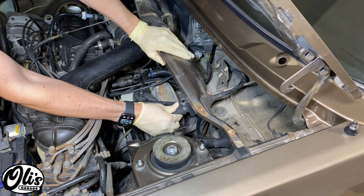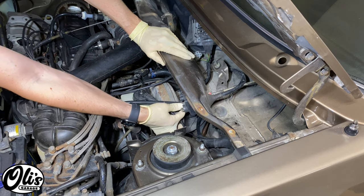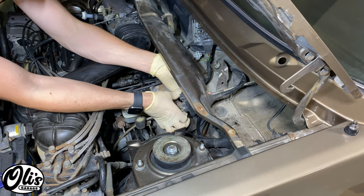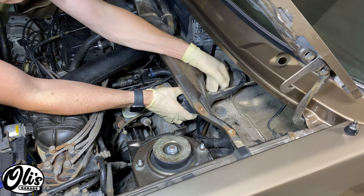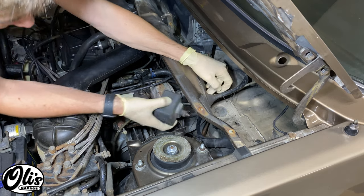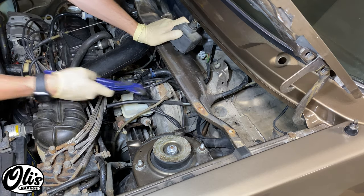I'll unplug the connector, then unscrew the cable here, and carefully pull it out. We do the exact same thing on the inside, then pull the box out. You might need a set of pliers to crack these loose.